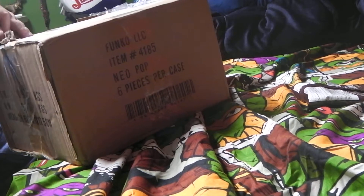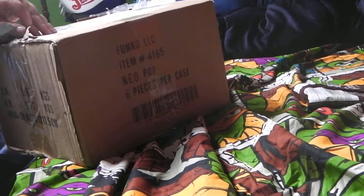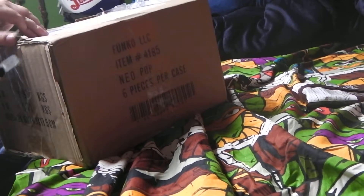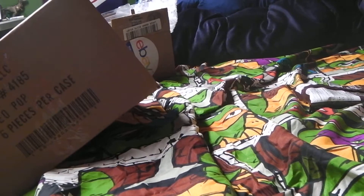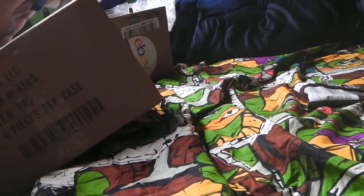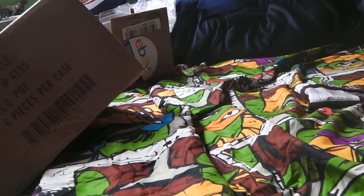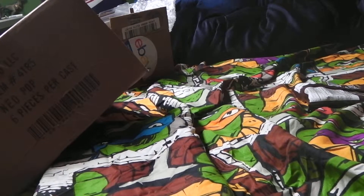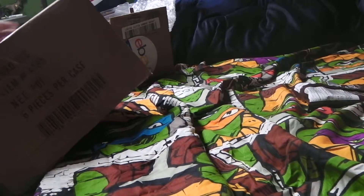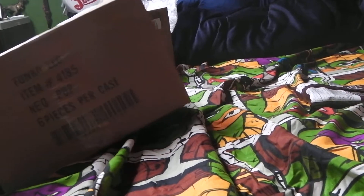I may not be too good with the commentary in this video, because I've never really had an unboxing video before — well, it's my first. So hopefully you guys will like this video. I know it's not the greatest, but I'm quite enjoying this. Haven't made a video in a while, so this kind of gives me an excuse to make another one.